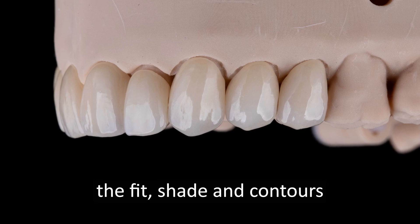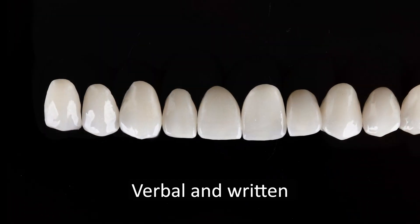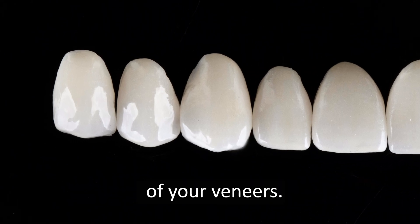After checking clinically the fit, shade, and contours, always get the patient's approval — verbal and written — prior to permanent cementation of your veneers.